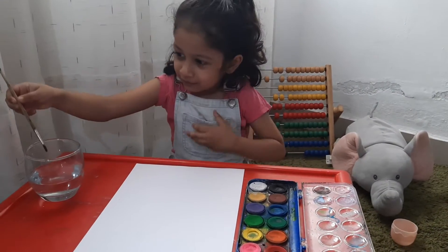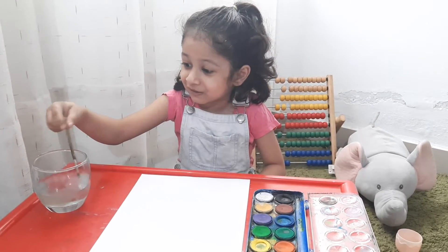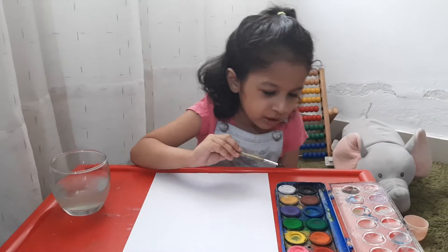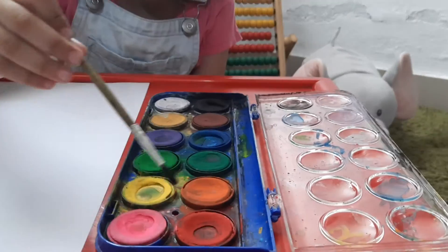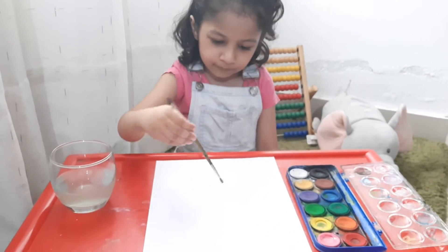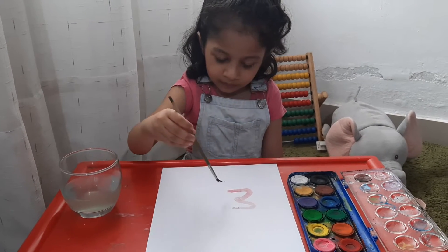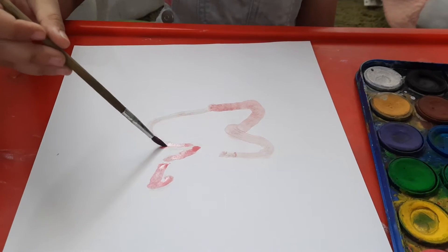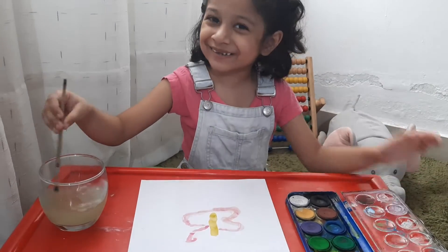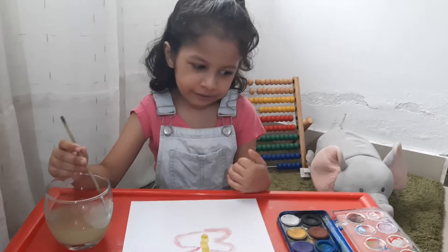Okay, I'll just wash this. Looks like it already has a color on it — paint changes the color of the water. Now which color do I want to paint? I guess I'll take some paint. The water looks so yellow. Oh, my hands are so painty — of course they are. I didn't use black, okay.